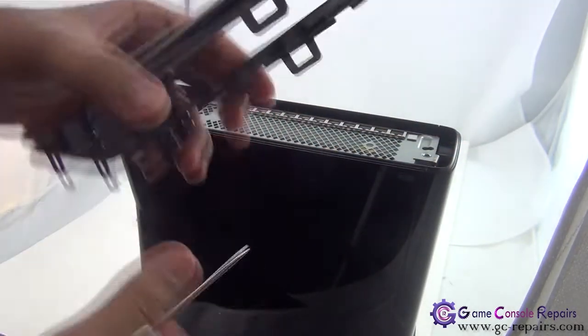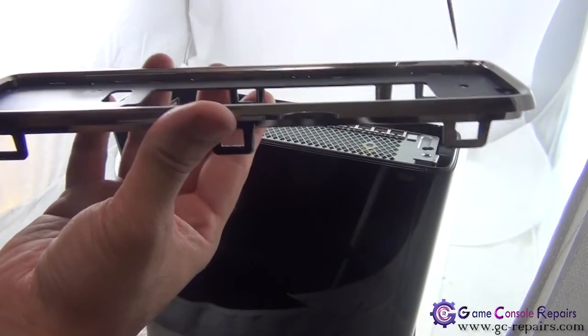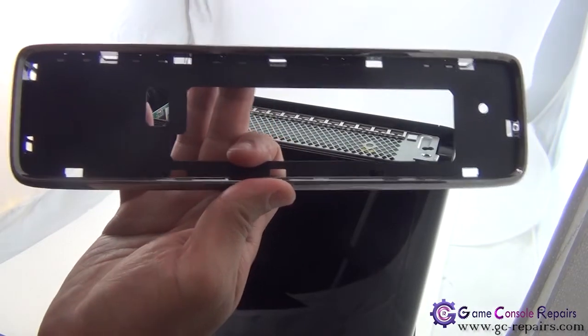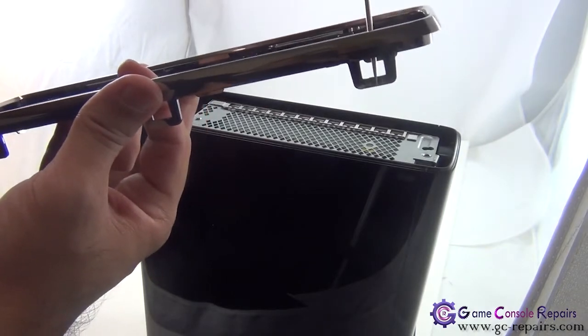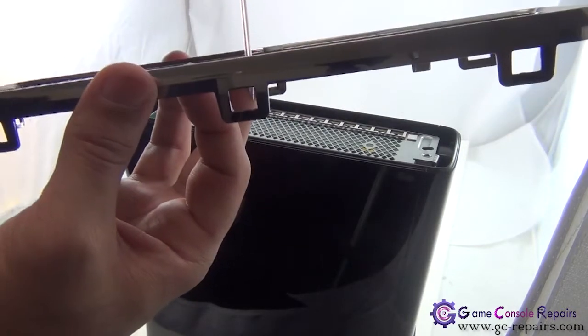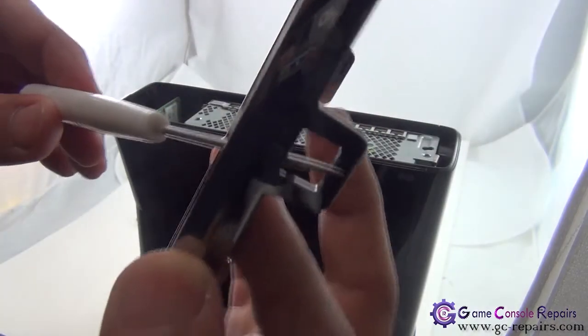So this comes off again. What you're doing is placing this pin in these one, two, three, four, five, six holes — slide the pin in, push it that way, and lift it up on all of these. That's what you'll be doing.